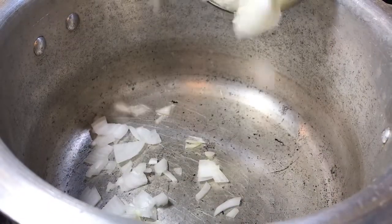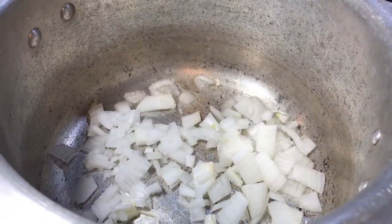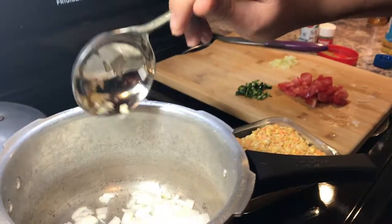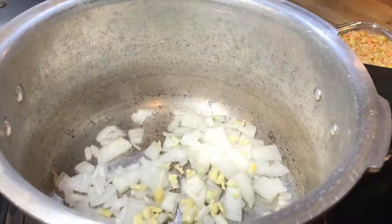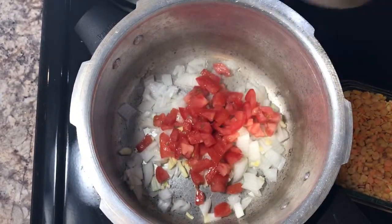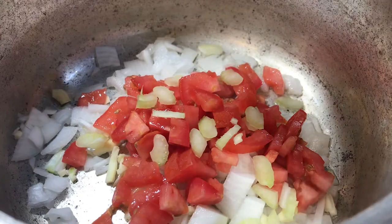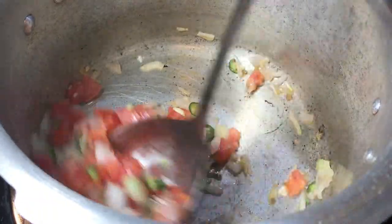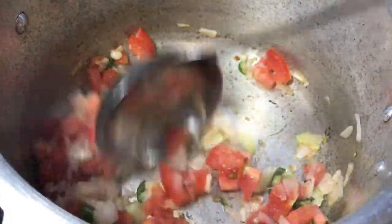We're going to add our onion first, then garlic, some fresh chopped tomatoes, celery — a tiny bit of celery — and a jalapeño. We're going to sauté these for about five minutes.